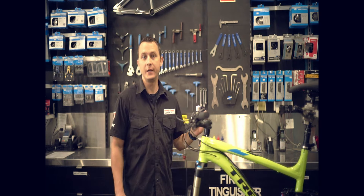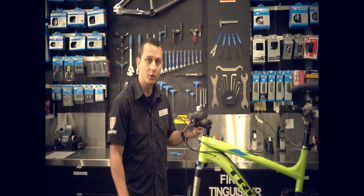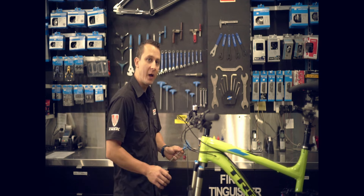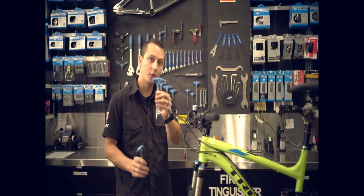There are a few tools that you're going to need that most people probably have in their workshop. If not, you can stop into our shop and I can show you which ones you need to purchase. Most bikes will require a standard Allen key, number four millimeter and or number five millimeter.